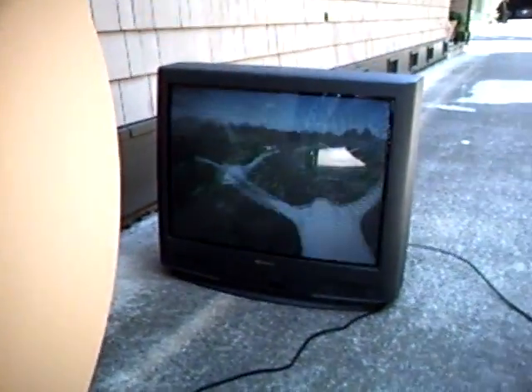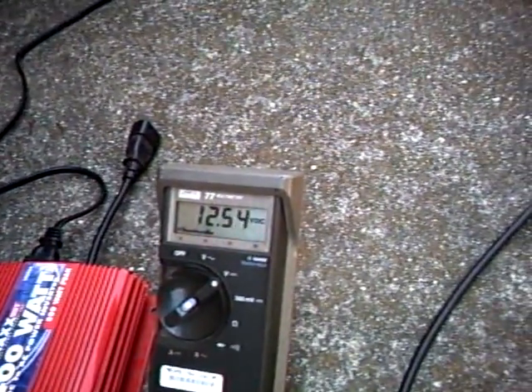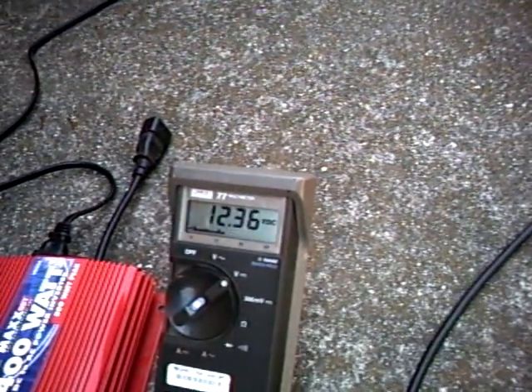Zachary is now powering the television set. You can see he had to pick up the pace because the power is now being used to run the television. You can see Zachary is holding the voltage steady at about 12 and a half volts.